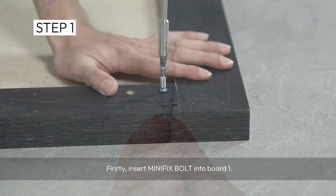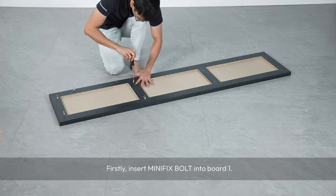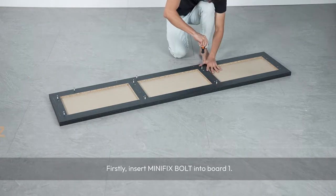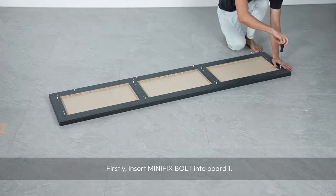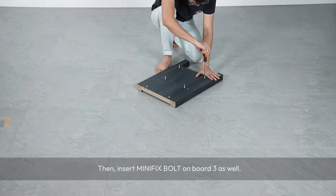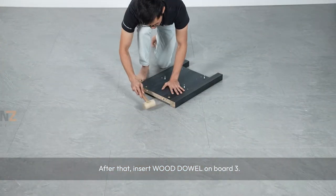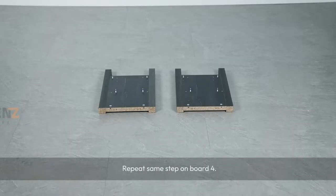Firstly, insert minifix bolt into board 1. Then insert minifix bolt on board 3 as well. After that, insert wood dowel on board 3. Repeat the same step on board 4.